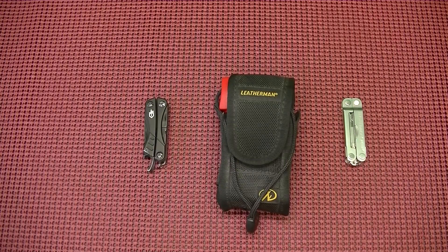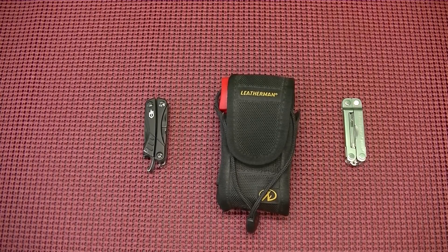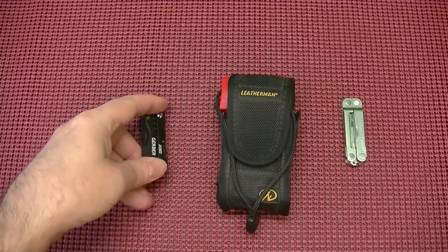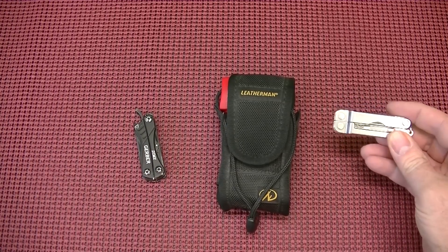Hey everybody, Massachusetts Prepper here. I've been promising for some time that I was going to bring you all a video about the Gerber Dime and the Leatherman Micra.